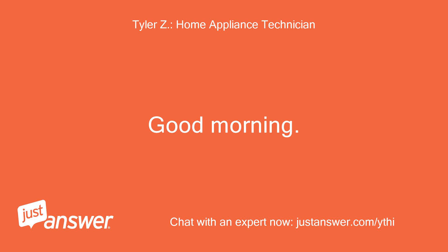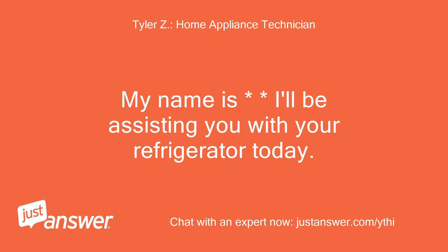Good morning. My name is Tyler — I'll be assisting you with your refrigerator today. First, you cannot adjust the rear legs at all.